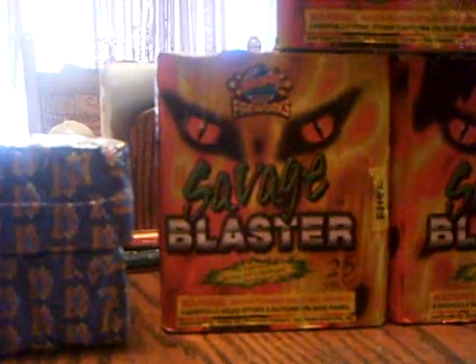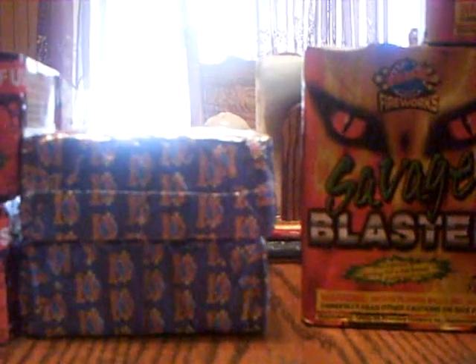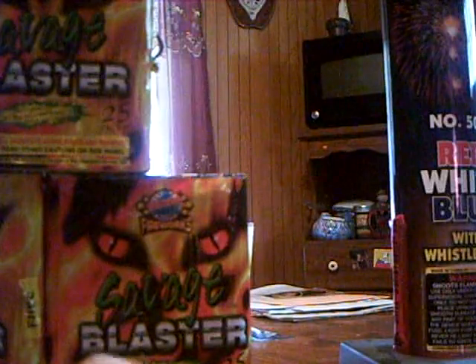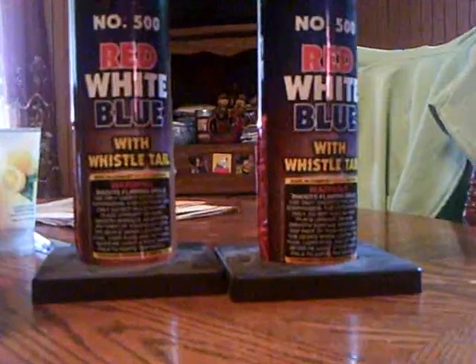I just got back from Phantom today, like 20 minutes ago. I only got two things — I used a coupon. I'm pretty much done from Phantom. But I got this red, white, and blue with whistling tail. This is a number 500 tube. It's really light and the tube is really thin, so you can just snap it — it's probably only good for one shot. You can see the fuse right there, long fuse. I got two of them. It was on Twitter on their website — you can follow them for coupons.